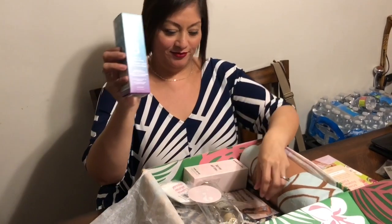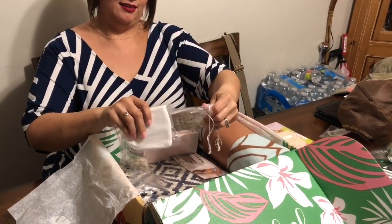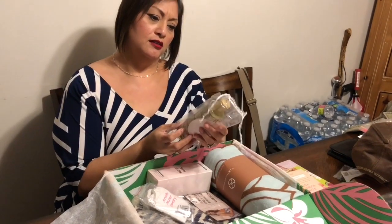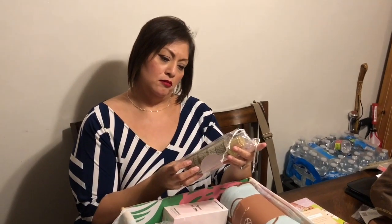Makeup setting spray. Mystery choice. Skin and Company — oh, a cleansing oil. Truffle therapy cleansing oil. I don't know if it looks oily.